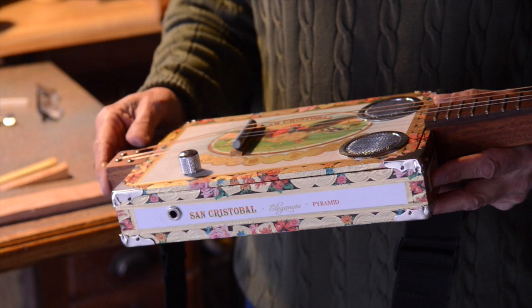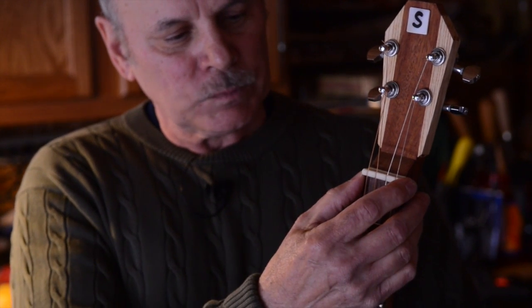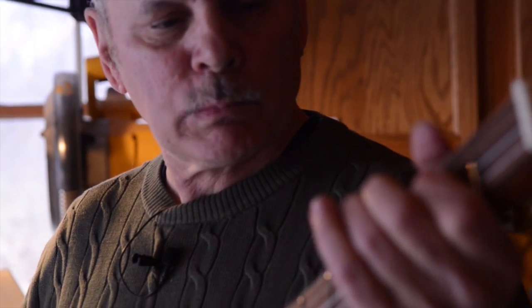A lot of guys use a bone for this — it's called the nut. It's made out of bone, and a lot of times you can use one of those down here too, but I like the threaded rod better. It kind of gives it more of a twangy sound.